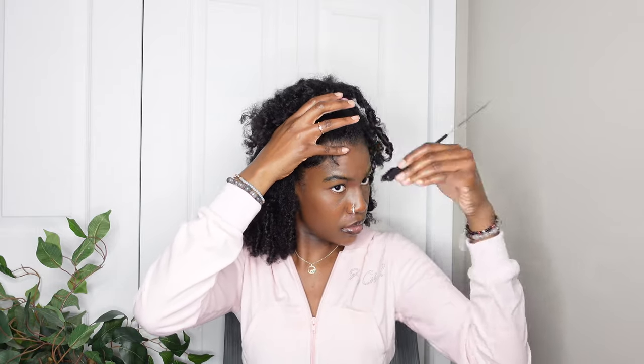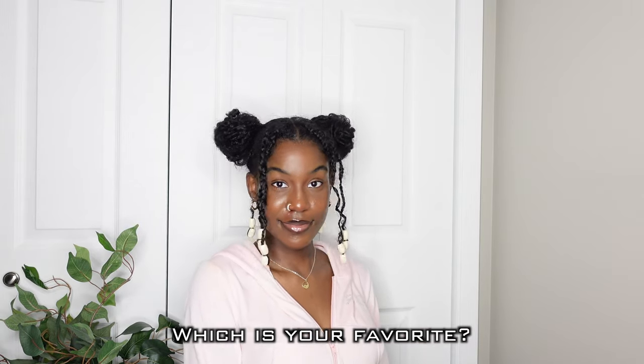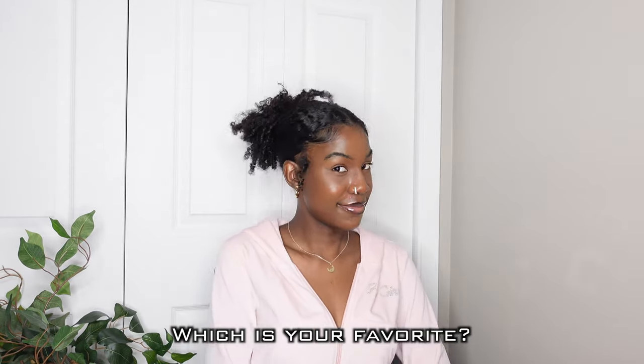This is how the third and final hairstyle turned out — I really like this one as well. From most to least favorite: the claw clip is first, this hairstyle is second, and the space buns is third. Let me know in the comments which one was your favorite. Make sure to like, comment, and subscribe for more content, and I'll see you in my next video — bye!